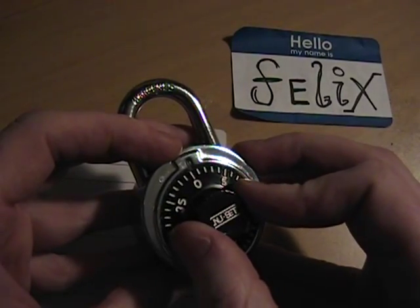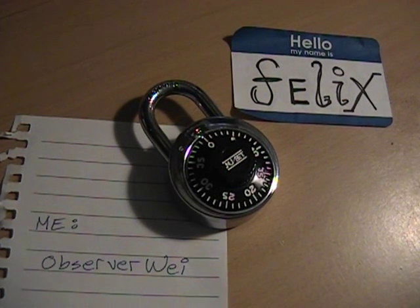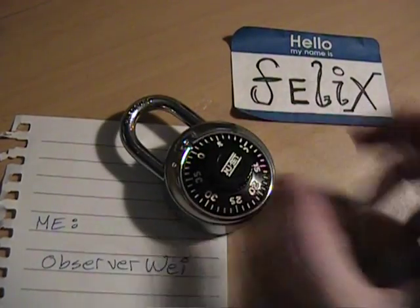Before I start, I want you to know this is for constructive, academic, educational purposes only. Do not use this for illegal purposes. Don't steal, don't break and enter, don't break other people's locks. This is not about that. This is about the free exchange of information for constructive purposes.